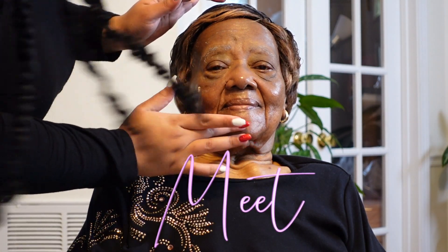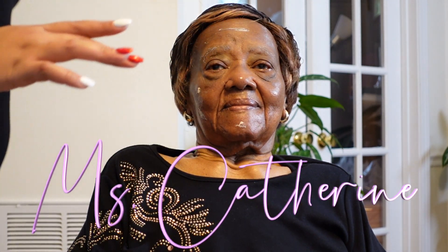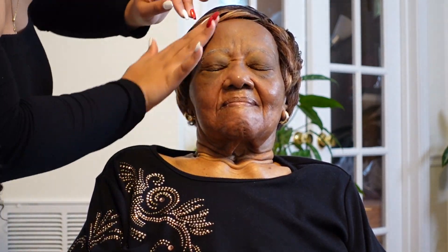I am going in with my Smashbox Photo Finish Primer, just placing that everywhere and making sure to massage it in really, really well. For my grandmother, this should help the makeup just stay and lay and diminish any wrinkles or creases.